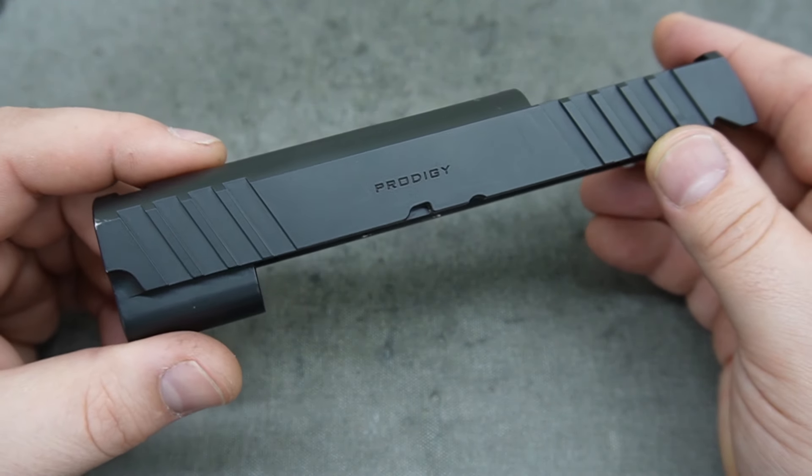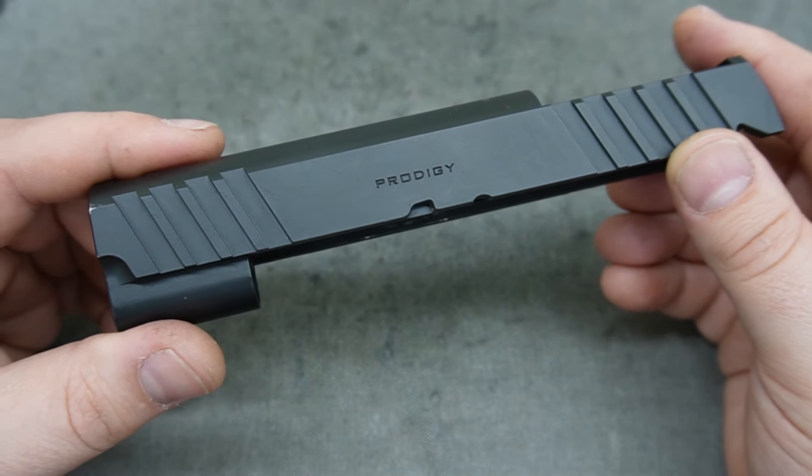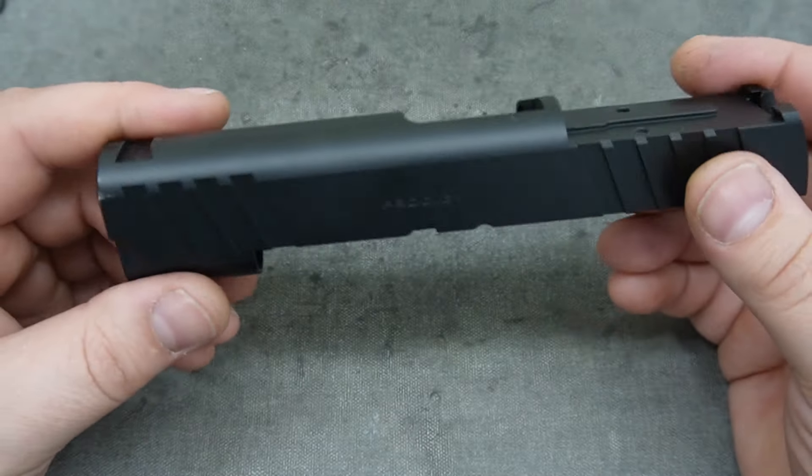That's kind of where the Prodigy came in — a lot of people have these guns, so why wouldn't we create one pattern that works with all of them and go from there? That's exactly what we're going to be doing.